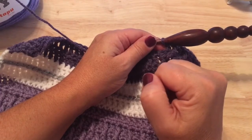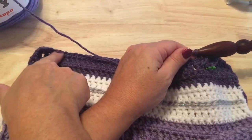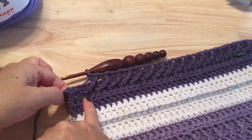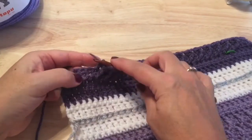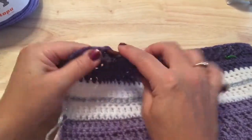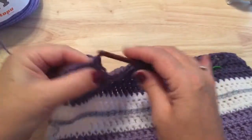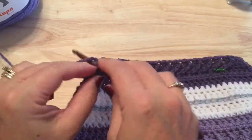Work this down until there are five double crochet left at the end of the row. I'm at the end of my row — my last front post double treble is on the fourth double crochet from the end of the row. I skipped one and made my double crochet, and there are five stitches left, so just double crochet in each of those five stitches to complete this row.